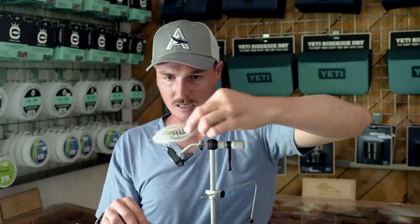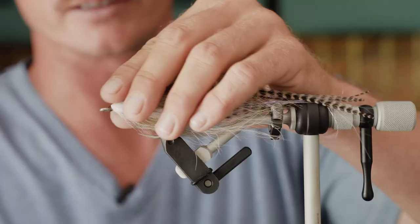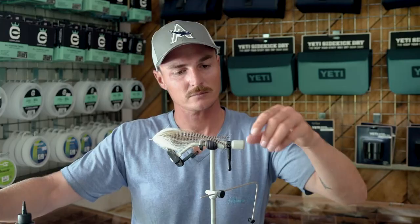The idea behind this fly is that it has a big profile, it's very light, and it has a lot of movement in the water — those are three keys to any fly I tie for a GT. Once you've tied off and trimmed your thread, you can use super glue or I've got a little bit of solar resin here, the thick hard formula. It's just to stop the thread from unraveling — just hit it with the UV light for a couple of seconds and it'll be gone off. And there you go — that is a little squid fly for GTs. Thanks for watching guys, enjoy tying and hope to see you soon.